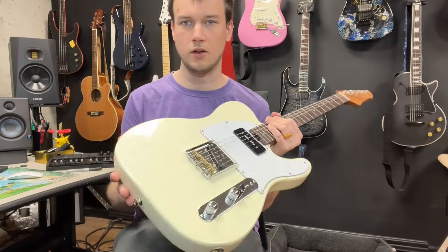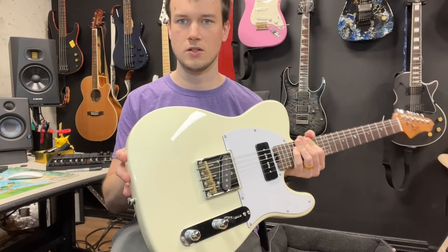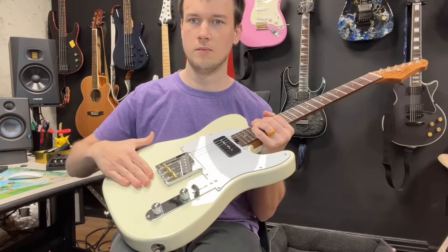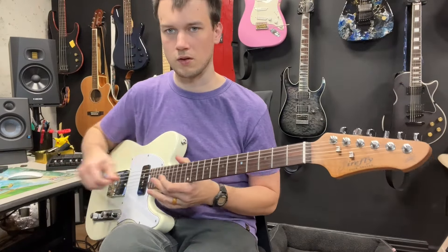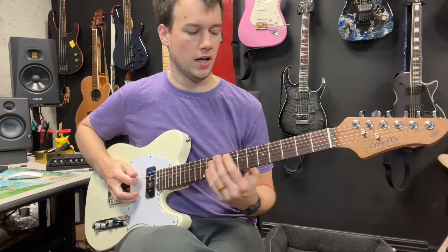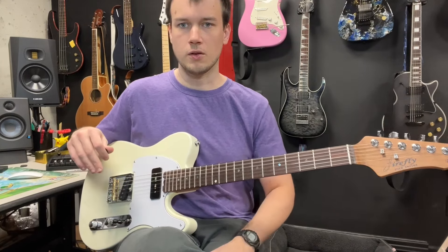It also has a little arm curve here. You can see how the light's shining off of it because this is curved, which is huge. This guitar is really comfortable to play for a long time — I have no problem playing it for quite a while.